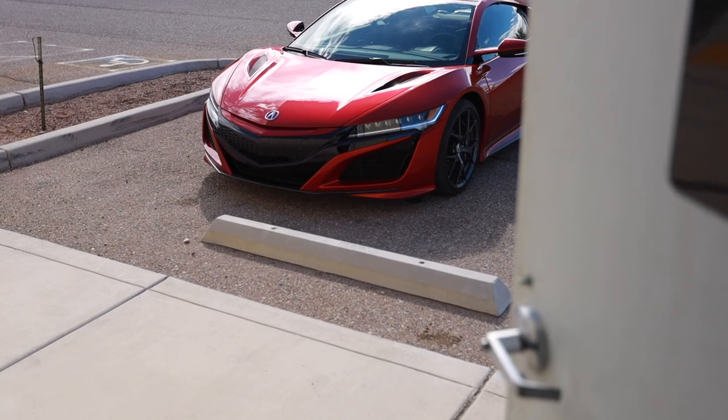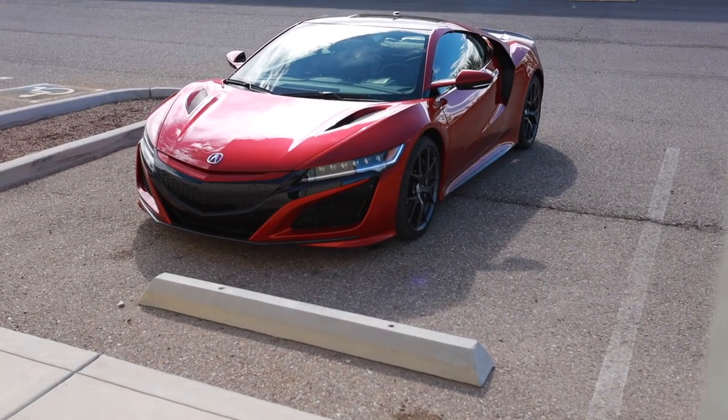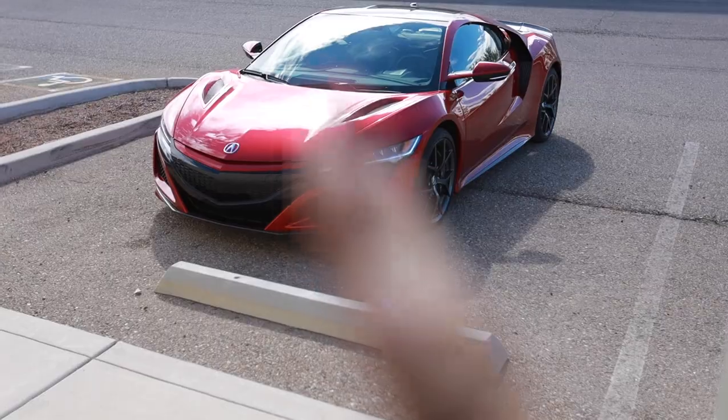Today is also a sad day because it is the last day with the NSX. It was so fun filming the review of this thing. I'm really going to miss it. You'll have to wait for this though.